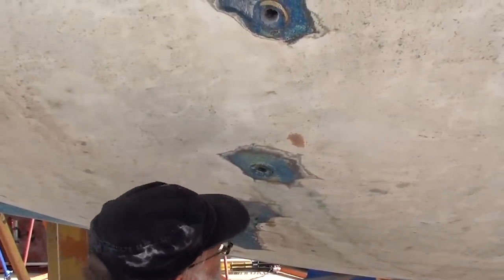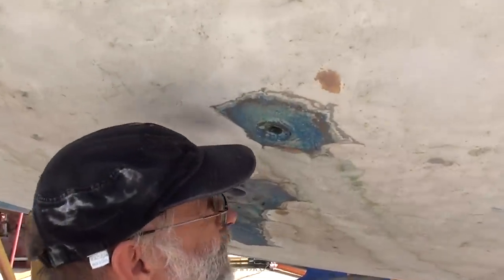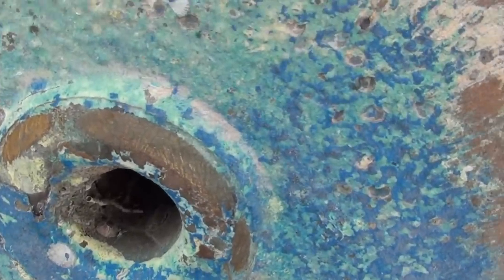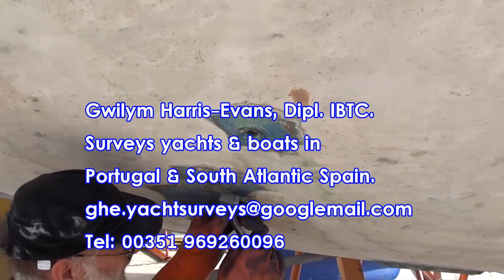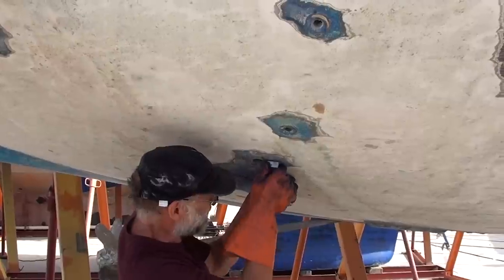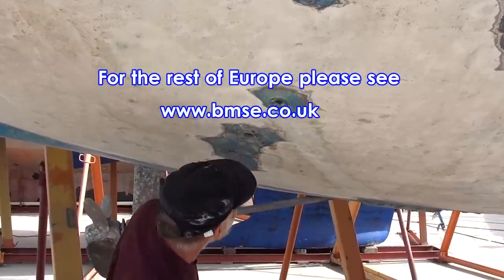Here I'm scraping the bronze skin fittings back to bright metal just to see whether there's any de-zinkification, because when the zinc comes out of the bronze or DZR alloy it loses much of its strength. You can see there's no pink sheen to this skin fitting, which means it's okay. Once the process starts it accelerates quite rapidly and the fitting loses most of its strength over a comparatively short period and must be replaced. It would be an expectation of your insurers that it's done.